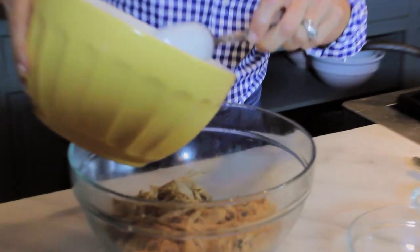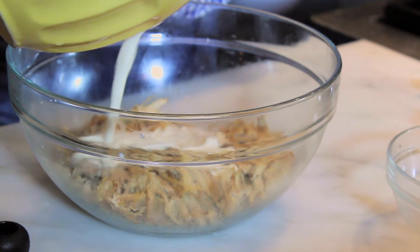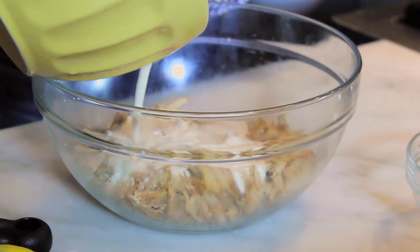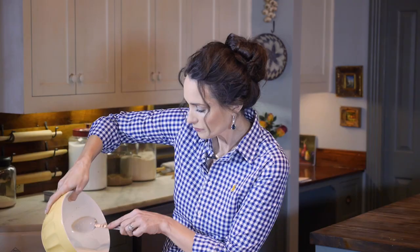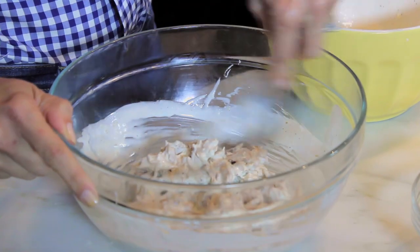I'm going to pour this over some wild turkey breast that I cooked earlier. Most of the time it's served over chicken, but today it's served over wild turkey breast. It's also a good dipping sauce if you wanted to dip your fried chicken — just whatever you want to do. In the South, we serve it up with baked beans, coleslaw, and a side of white bread. And that's how we do it here in Alabama.